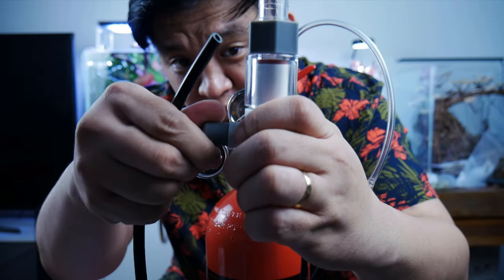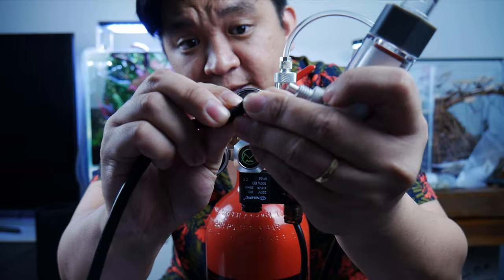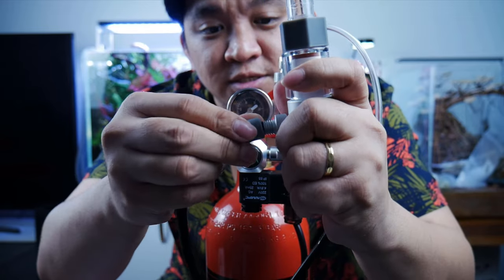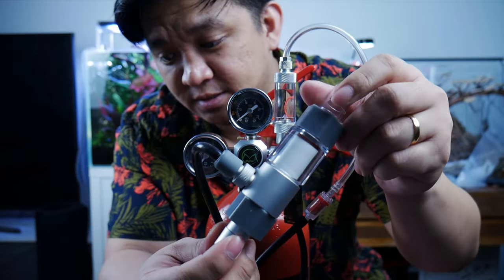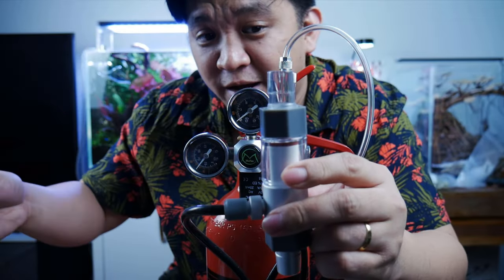This is the inline diffuser that I'm using in this aquascape. Just remove this gray part, attach it onto your line, and the tube goes onto the nipple. Then just screw the gray part back on. As you can see, it is very secure. Then you'll connect this to your external canister filter and into the outflow pipe.